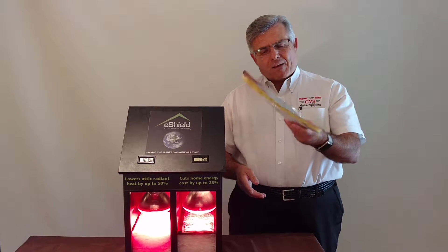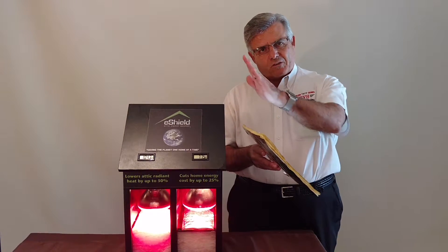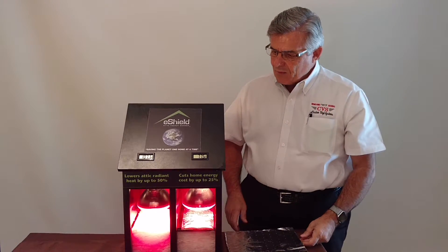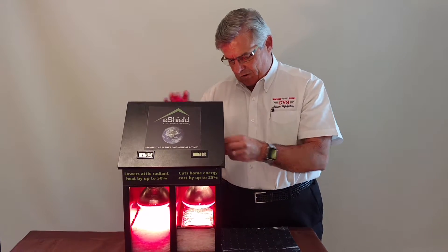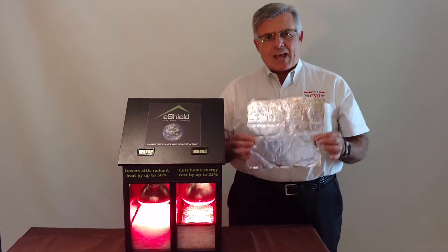When applied to the bottom side of the roof rafters, it creates a dead air space that allows the air to travel up and exit out your vent area. Already, we're looking at temperature readings of 109, and we're still at 79 here. This system is safe and non-allergenic.